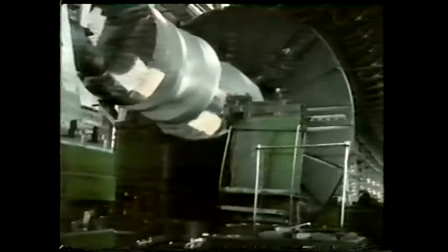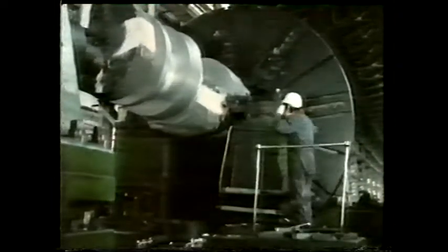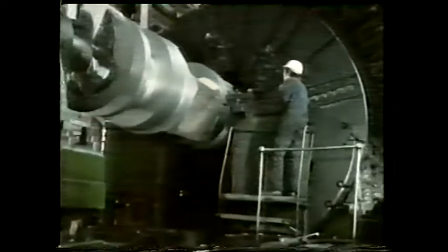On this large industrial lathe, we're turning an extremely heavy component. The component is firmly held or restrained between the tail stock and the chuck.